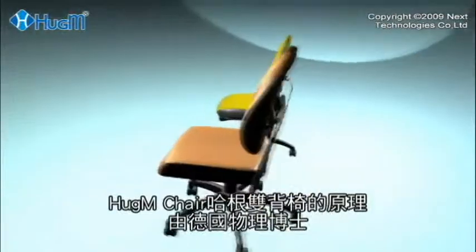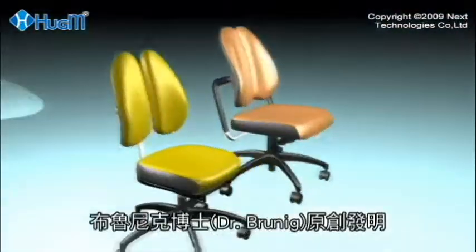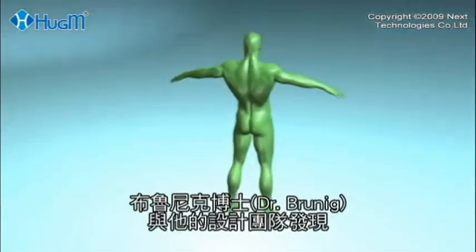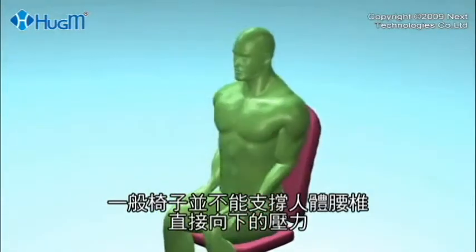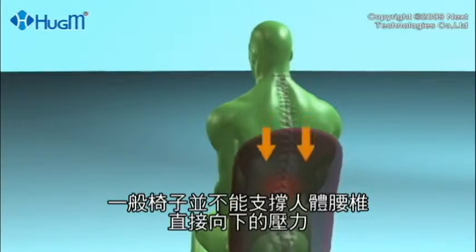The Huggam chair concept was originally invented by a German physics professor, Dr. Brunig. After extensive study of the human body, Dr. Brunig and his design team discovered that ordinary chairs are just not able to support the downward pressure directed at the lower lumbar area of the body.